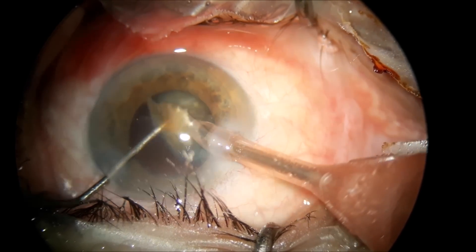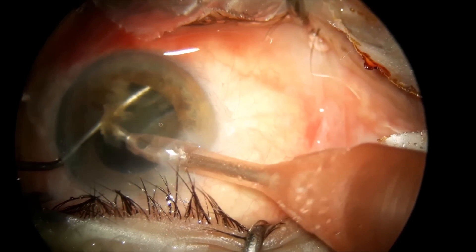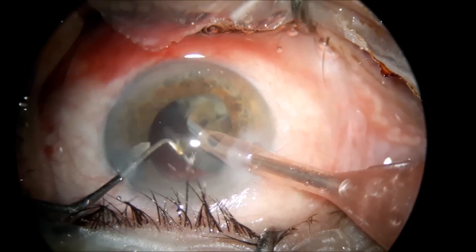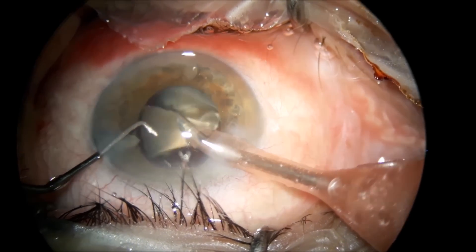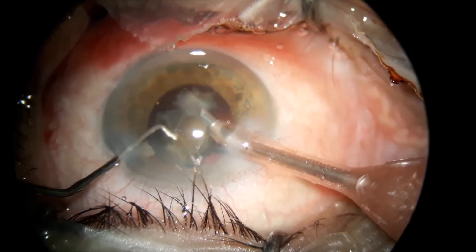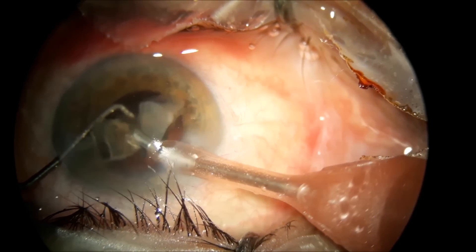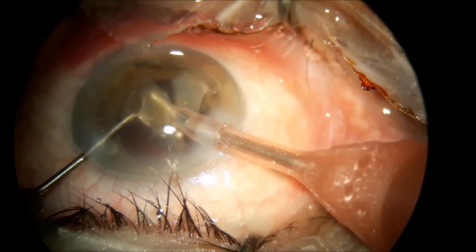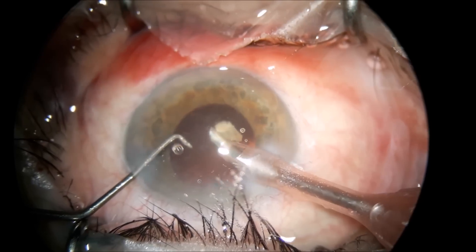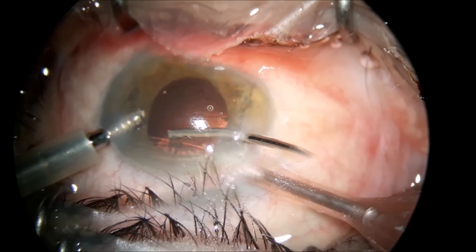Notice the fact that I no longer keep the chopper with the tip facing down at the end of the phacoemulsification — on the last pieces — so you will not accidentally impale the posterior capsule with the chopper in the event of fluctuation in the anterior chamber. And finishing the phacoemulsification.